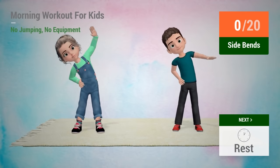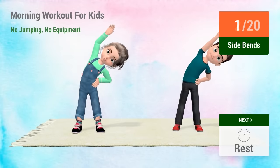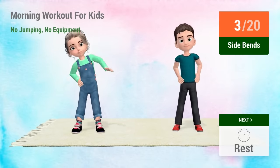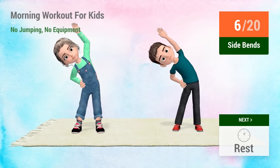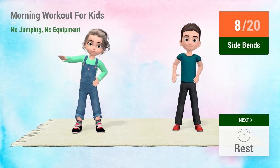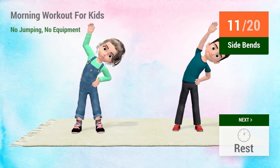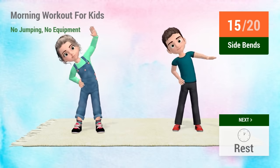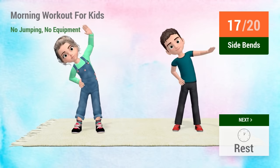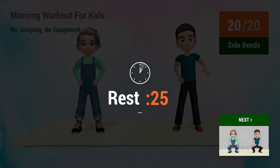Up next! Side bends! In 5, 4, 3, 2, 1, go! 1, 2, 3, 4, 5, 6, 7, 8, 9, 10, 11, 12, 13, 14, 15, 16, 17, 18, 19, 20. Rest time!